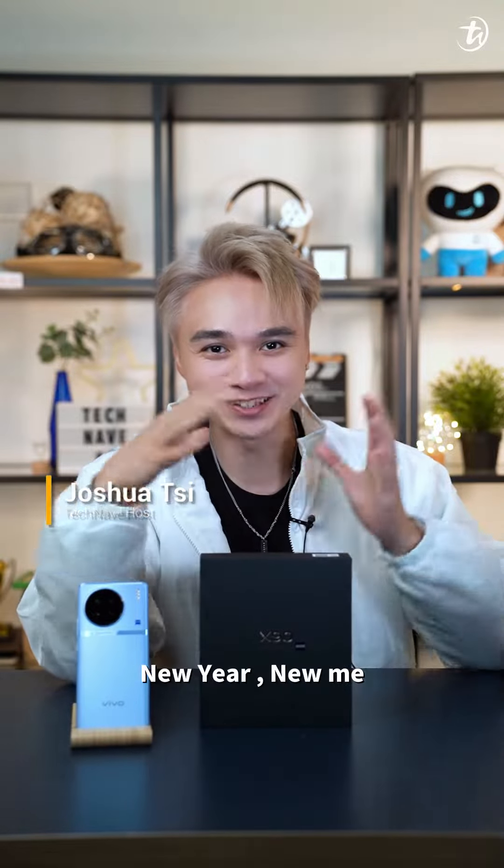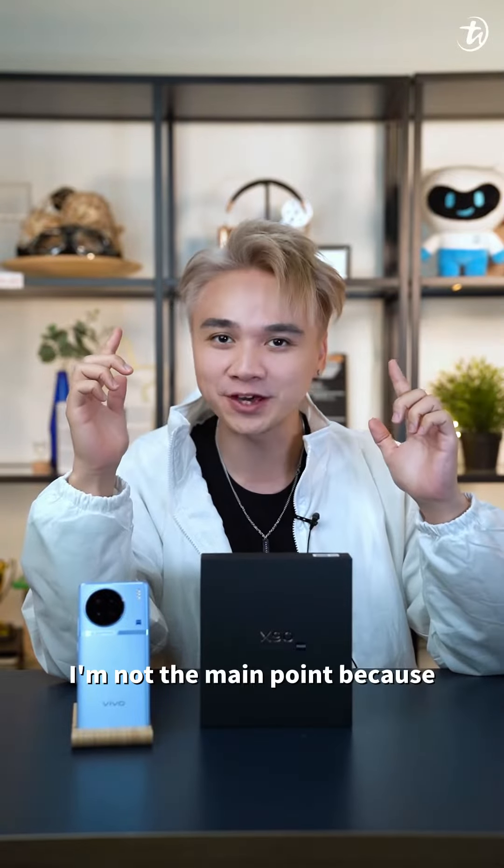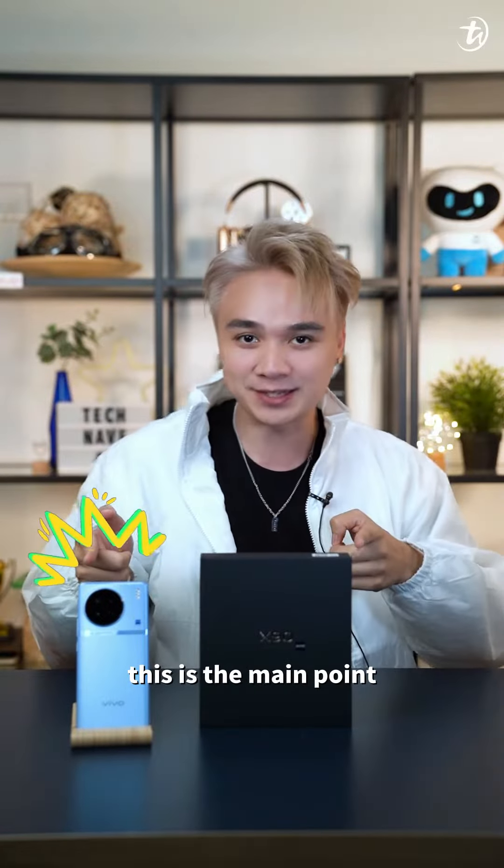Yes guys, it's still me. New year, new me, new hair color. But today, I'm not the main point because this is the main point.